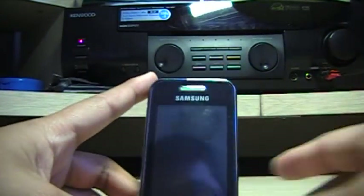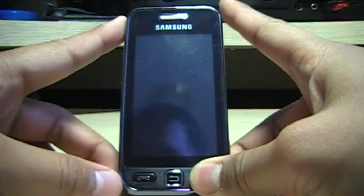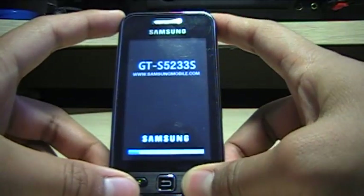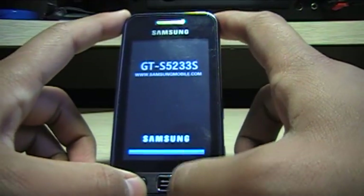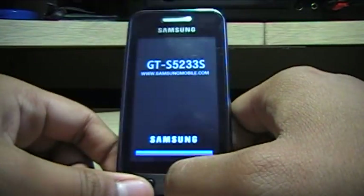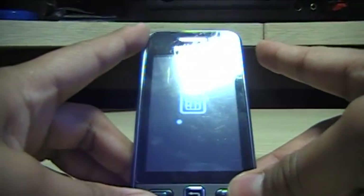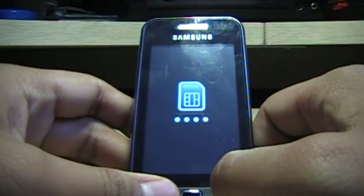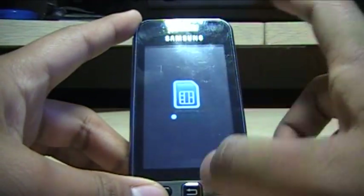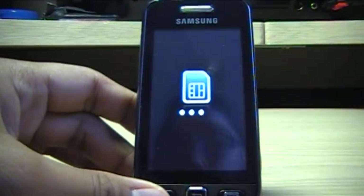Let me just boot this back up. To do that, you simply hold the end key. It shows the model number and the Samsung website. By the way, this does have an internal accelerometer just like the iPhone, but it's basically used for the same thing — it just doesn't show the same performance.